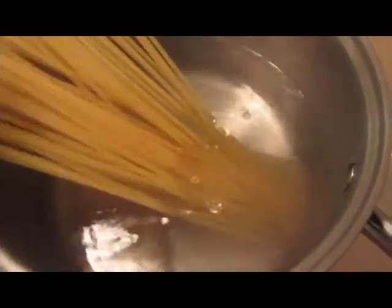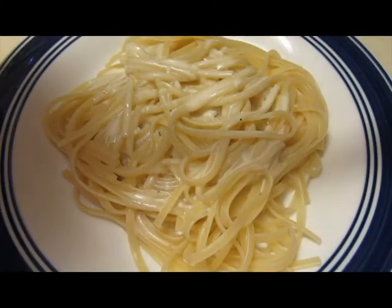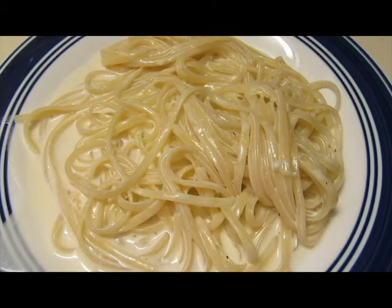Add pasta to boiling water and cook until al dente. Serve the Alfredo sauce over pasta. All that's left to do is take a bite and enjoy. It goes well with bread on the side.